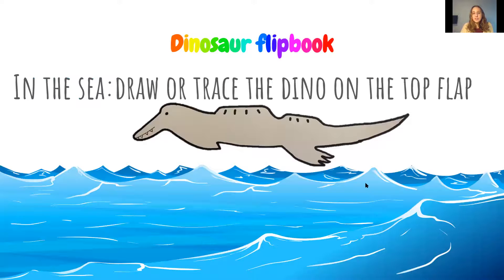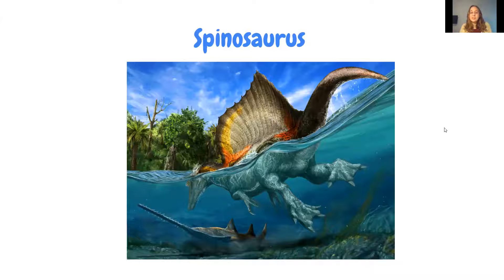After students cut their sheet, they start making their dinosaur flipbook. On the flap with the waves, students are asked to draw their own sea dinosaur or trace one. A lot of students use their computer screen lightly as a starting point. Then we go into the Spinosaurus — a dinosaur originally thought to only be on land, but we've recently discovered it has fins. Students usually think it's pretty cool, especially the dinosaur lovers who didn't know Spinosaurus could swim.